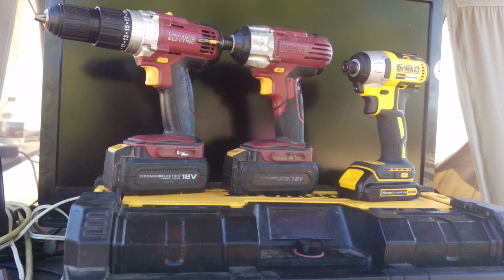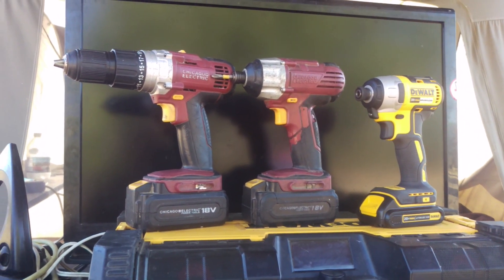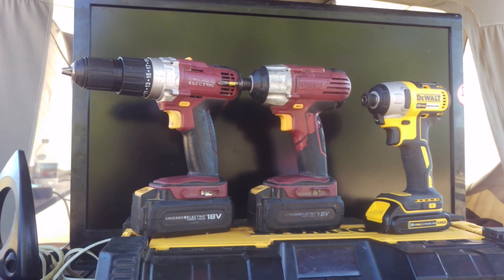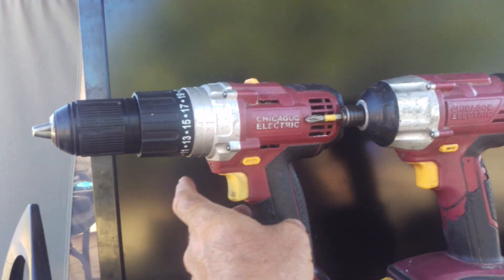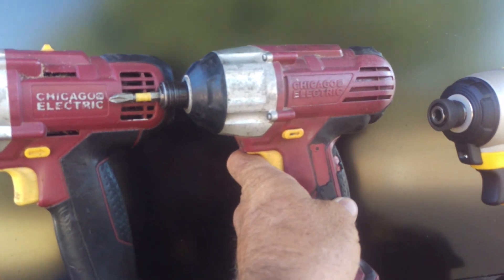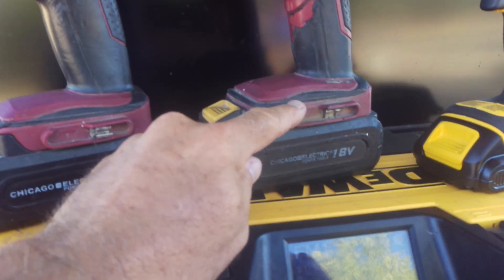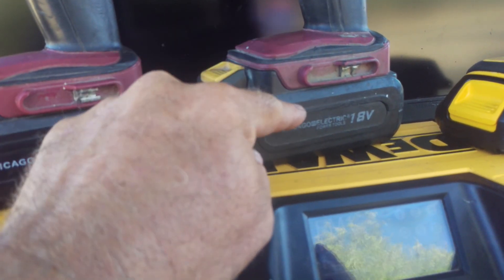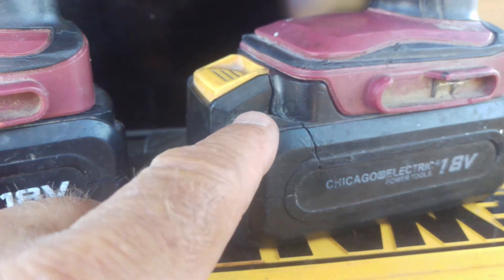Hey, me again. I just want to share a little something. I am slowly progressing to upgrading some of my tools. This is my Chicago Electric drill — still works fantastic. My Chicago Electric impact also still works great. The battery is starting to not hold its charge as long as it used to, but if you look in here, they're real tools. They've been used, they've been dropped.